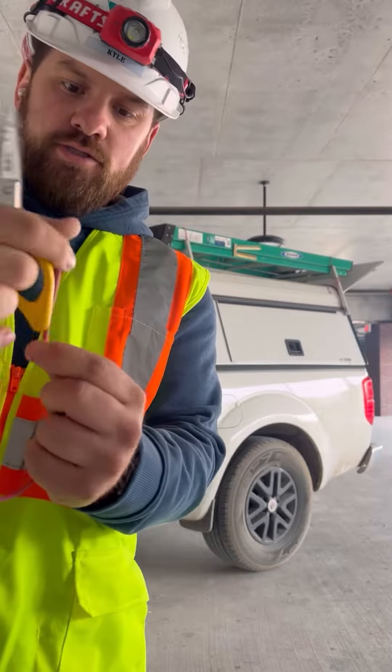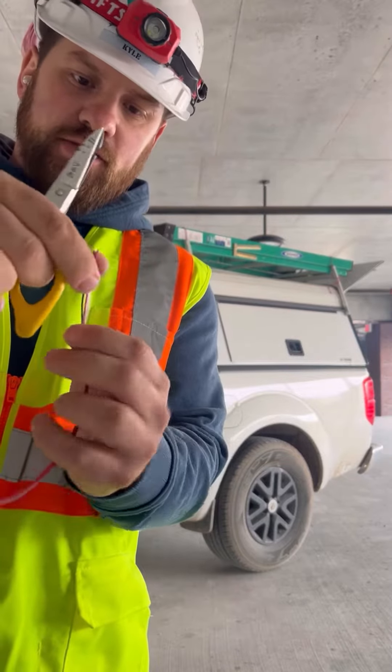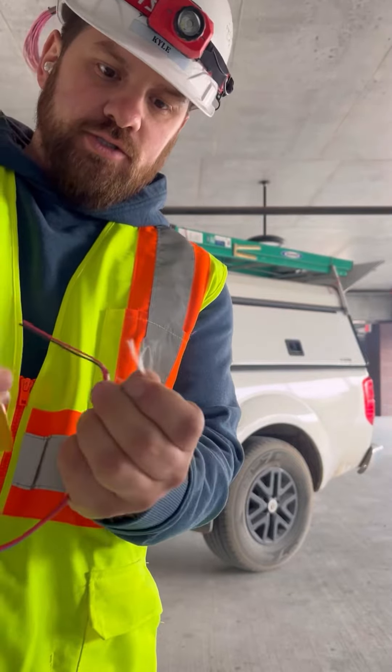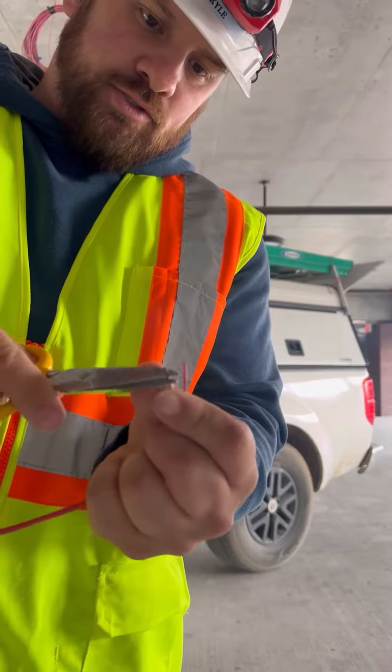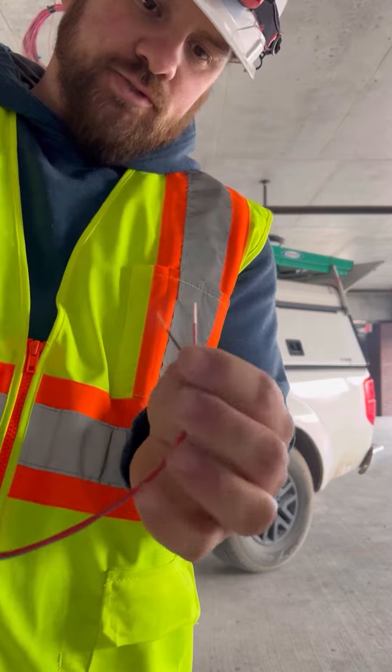I'll show you how to strip this wire. You want to be delicate so you don't break the jacket — we don't want any copper showing on the red or black. You need to be very careful. Strip both tips off where you just see copper, about that long.